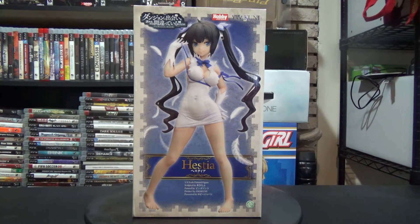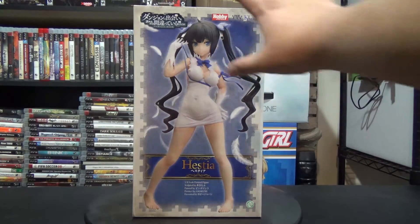This is from Amakuni and it is a Hobby Japan exclusive, so only certain sites carry it. If you want the figure, I have a few sites you might be able to look up — they hopefully should still have them.